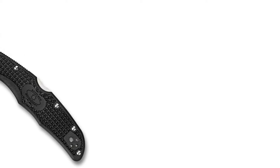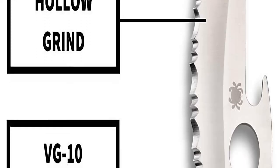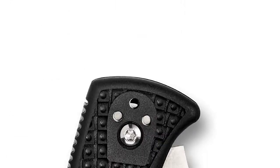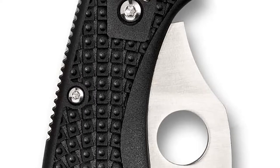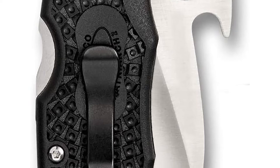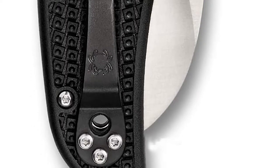The blade thickness is 0.12 inches. The blade steel is Japanese VG10 — you can see the Spyderco VG10 markings on the blade. The blade is hollow ground and fully serrated — absolutely wicked.